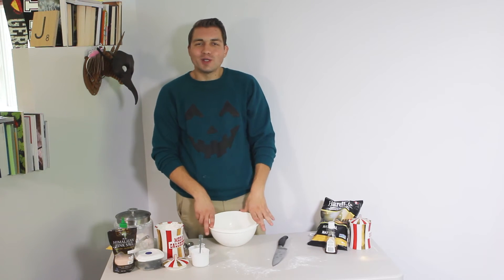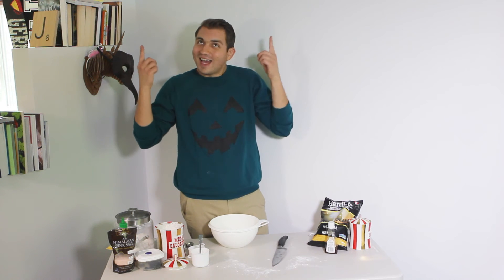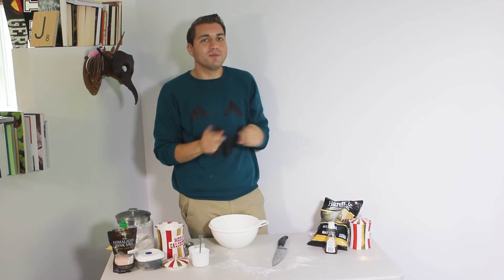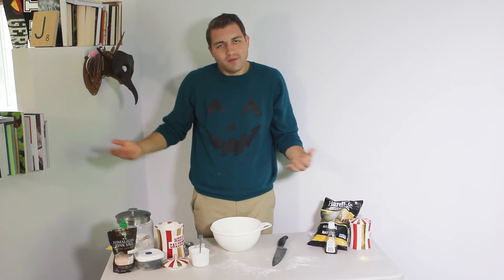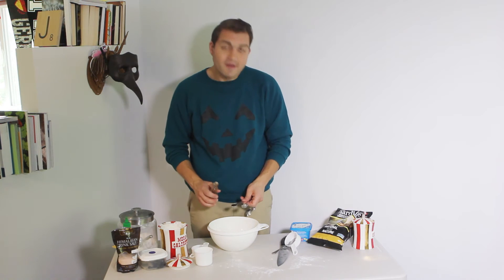For our final party snack, we will be making cookie dough pumpkins. It's the same recipe as the potato chip cookies except we're not baking them, and putting the potato chips in is up to you. Start with your butter, margarine, or vegan butter — whatever you want — and vanilla.